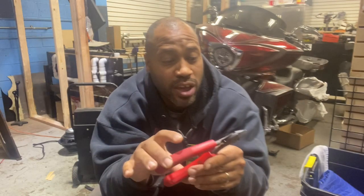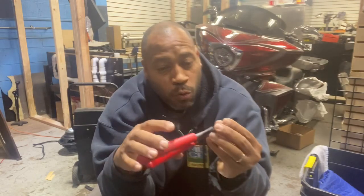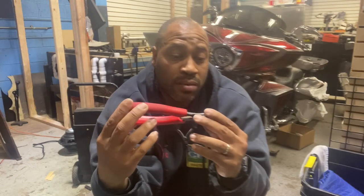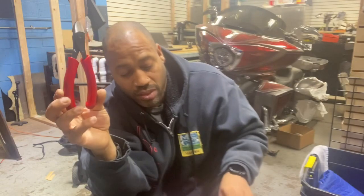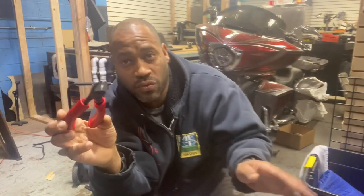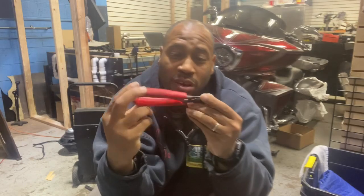I definitely recommend you try these out. These are the Snap-on EPC 160. I definitely recommend them — they cut super sharp. I don't know what kind of metal they're made out of but it cuts through almost anything. Since I'm the only one that uses them the blades are still perfect. These were my previous favorites but they are now moved to second place — these new ones are the be-all and end-all.